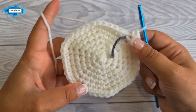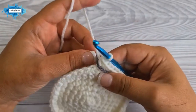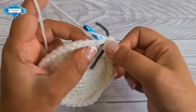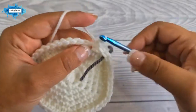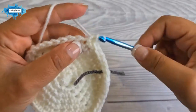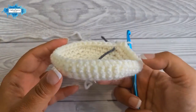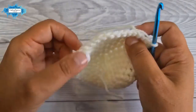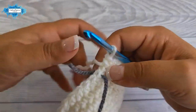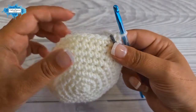The next two rounds — rounds eight and nine — are just plain single crochet in every single stitch. I'll speed up and meet you at the start of round ten. Once completed you can see the stitches pulling together. Turn it right side up — this is what we have so far. Round ten is also a round of single crochet stitches.